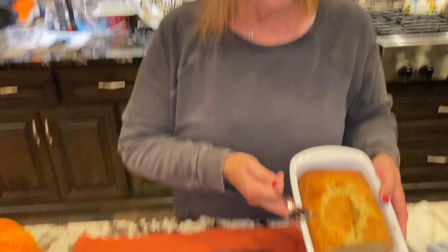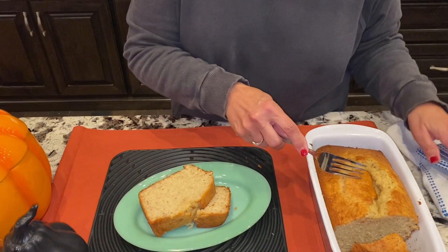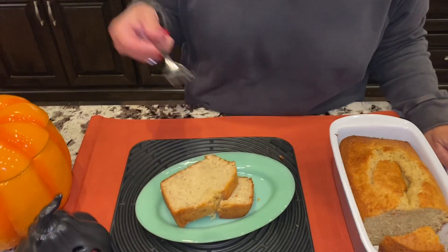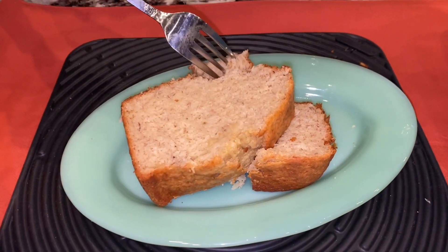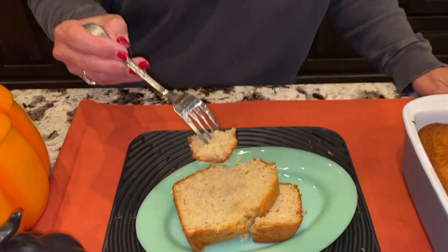We're back with our banana bread and I'm going to tell you, this is just about the prettiest loaf of banana bread I think I've ever seen. It's so moist and soft on top and inside — I can't wait to taste this. My grandmother and my mama would be so proud of me and this bread.